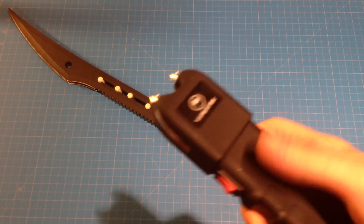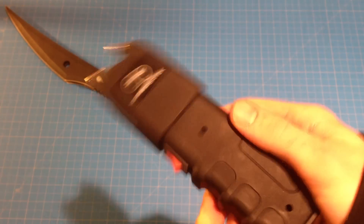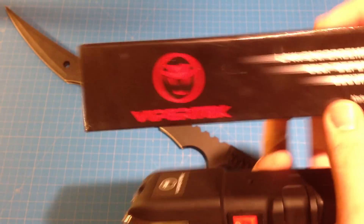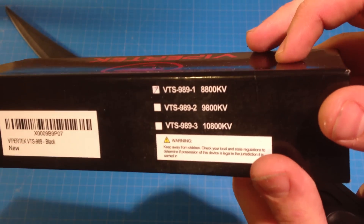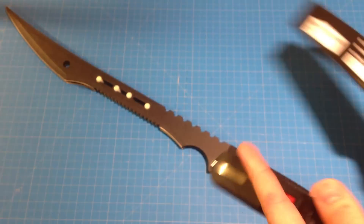So here it is — the stun gun. It's 8.8 million volts, pretty harmful. Don't play with this, it's not a toy. You can find them on eBay as well. This is the VTS 989-1, 8800 kilovolts — so that's 8.8 million volts.